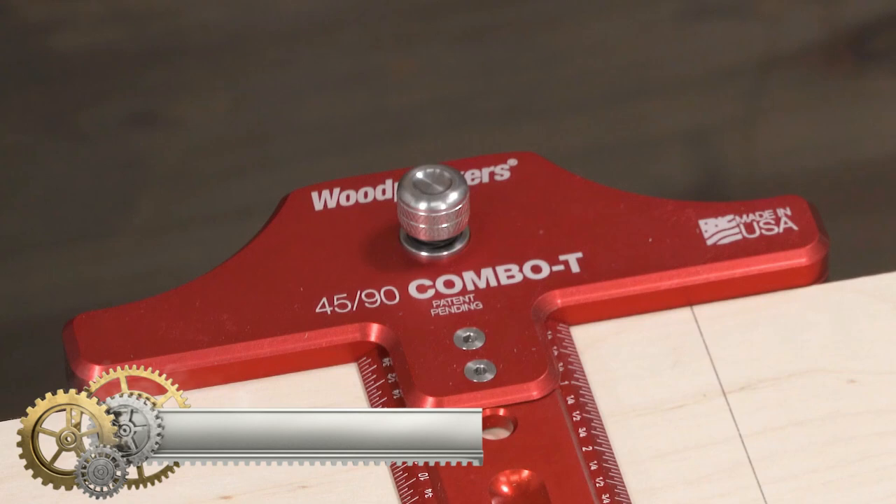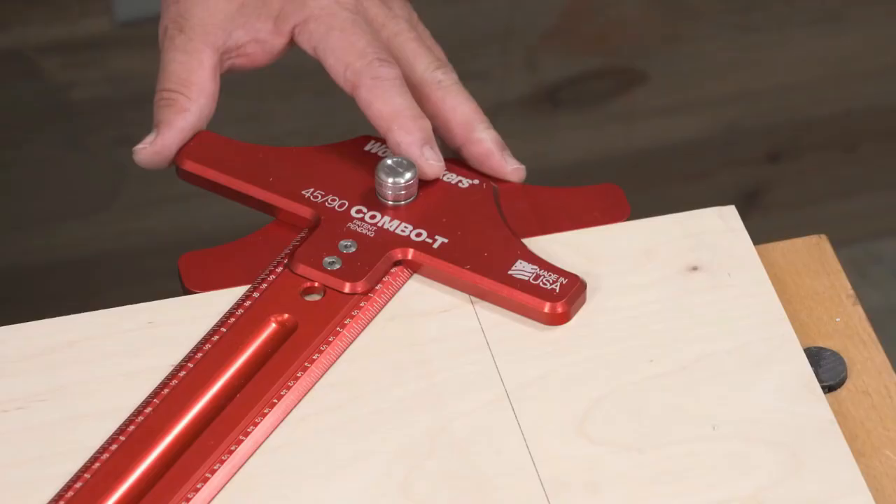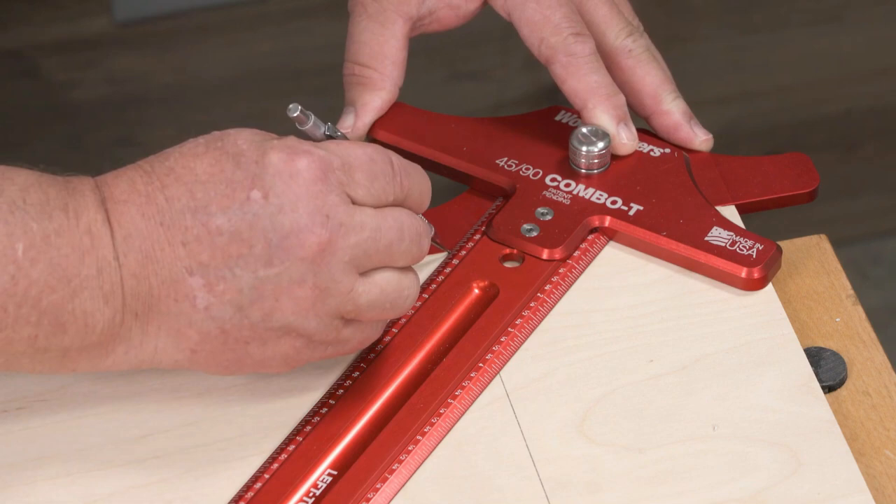Combo T Wood Pickers Tools. Wood Pickers' newest accessory for the woodworking rule uses the same precisely machined mounting points to turn your woodworking rule into a T-square. If that's not enough, depress the button in the middle of the T-square head and rotate the base of the head until it snaps into a perfect 45 degrees.